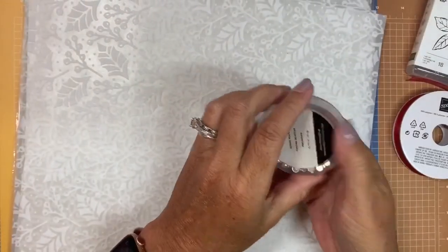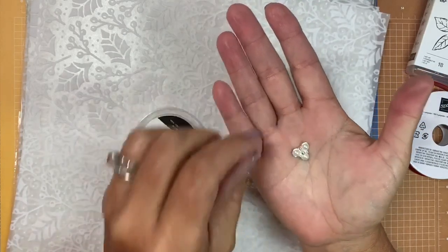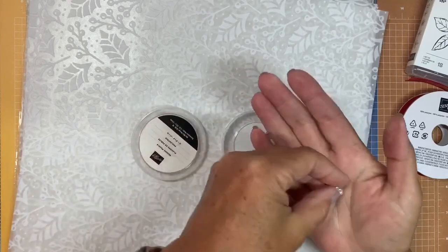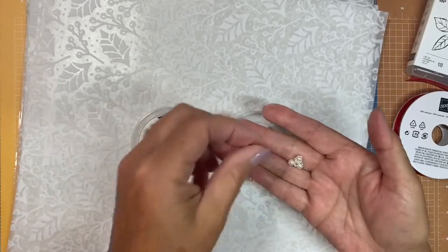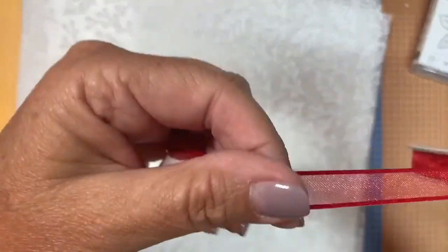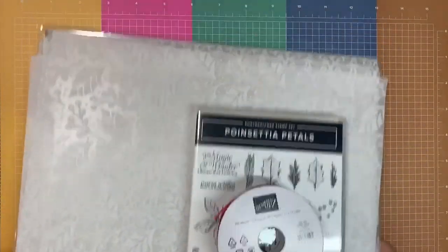The suite also includes beaded pearl embellishments — clusters of three pearls resting in a silver base, and you receive 18 of these. They're perfect as flower centers on a cluster of poinsettias. There's also a beautiful three-eighth inch real red sheer ribbon with a nice sheen to it. This is probably going to be one of my favorite suites — I can't wait to start working on it.